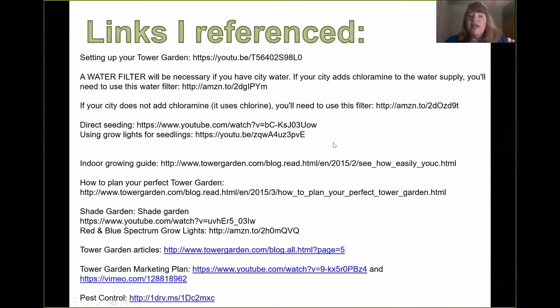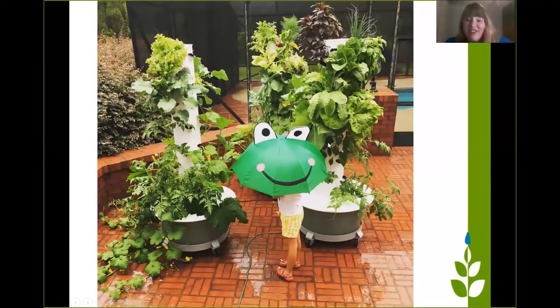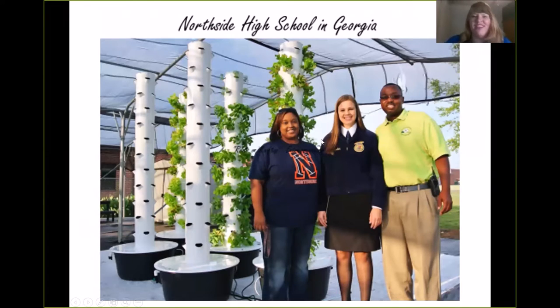But my goal today is for you not to grow a garden like this. That's my goal right now for this presentation. We're going to grow this, or this, or this one even, or this one in a school — more school gardens — or this indoor tower garden.